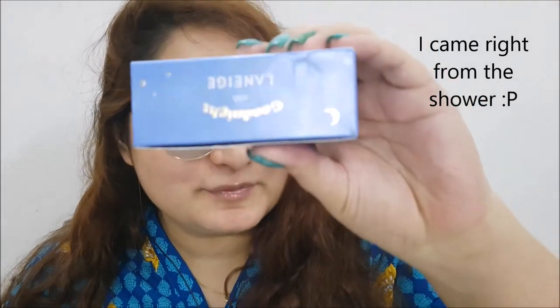Hello friends! This is me Leneha Junsu. Welcome back to my channel and today we are reviewing Good Night with Laneige.